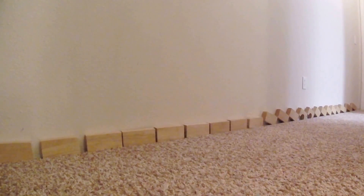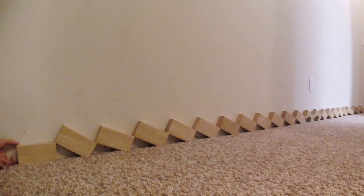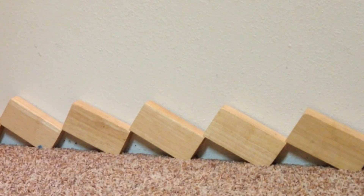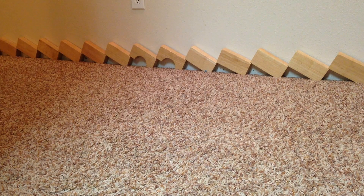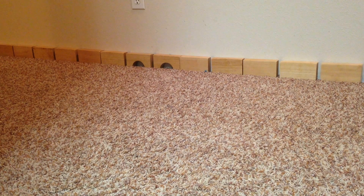You might be wondering, how does this happen? Look closely at the blocks. As you see, they're lined up on edge. So when one goes, they all go. Let's see that again.